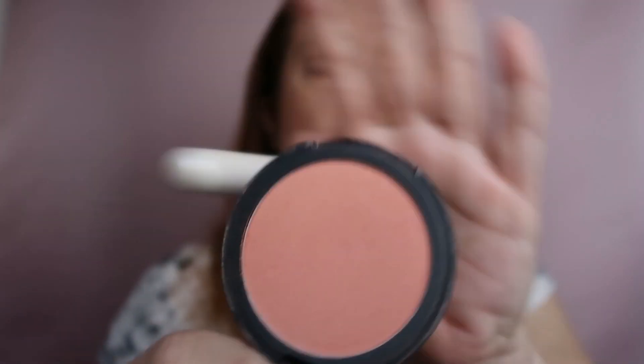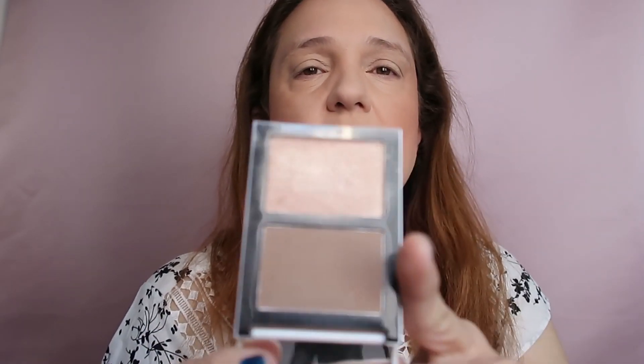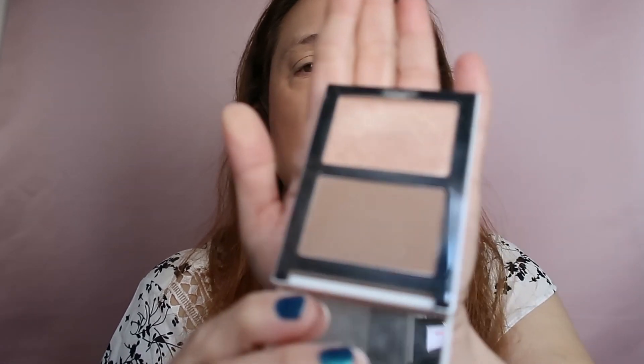I'm using my ELF Primer Infused Blush in the shade Always Cheeky. This is the first thing in the box, so it's what I've been using for a few days since she organized my table. For highlighter, I'm using this one by Folklore Sculpt and Glow in shade 03, and I'm just using a highlighter brush or a fan brush.